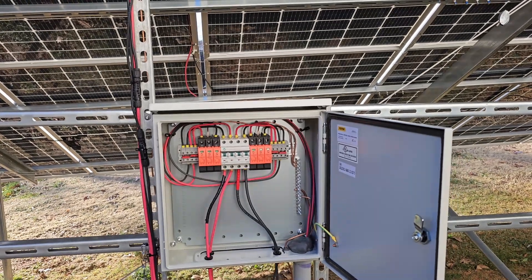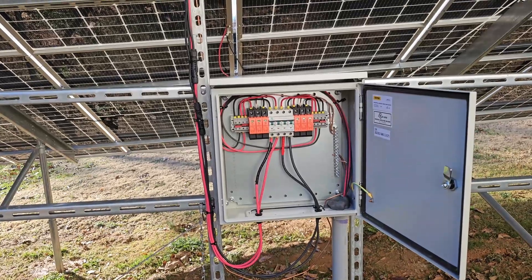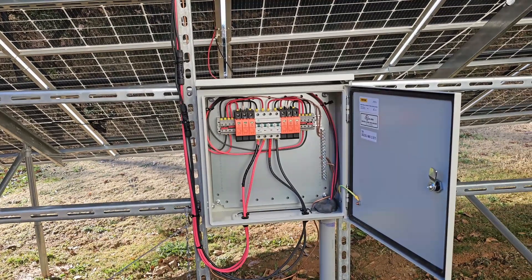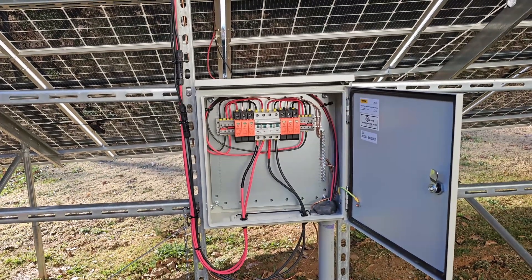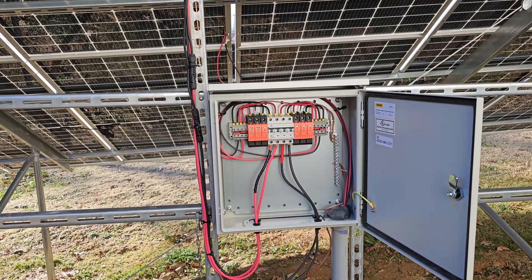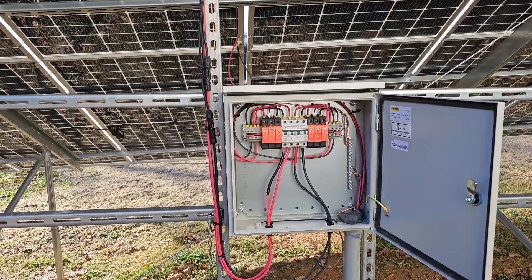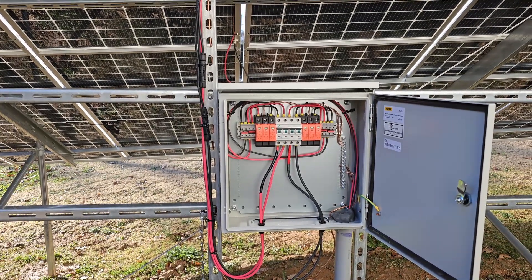Good morning everybody. So a week ago today I failed my electrical inspection. Nothing major, but this electrical enclosure was one of the reasons I failed.